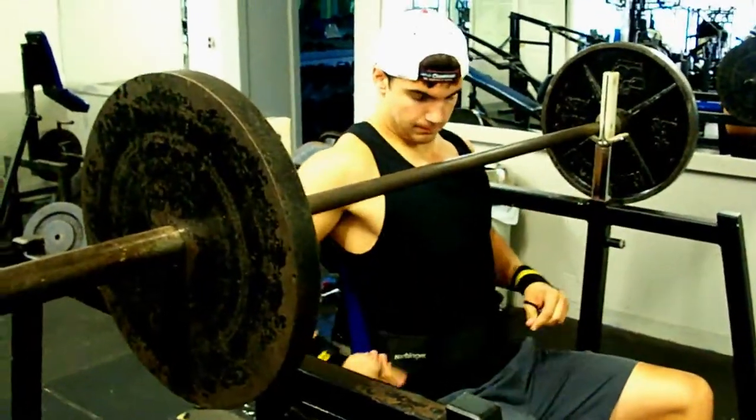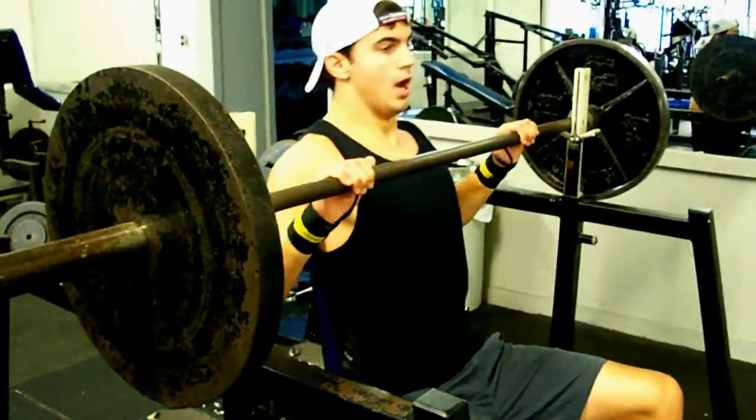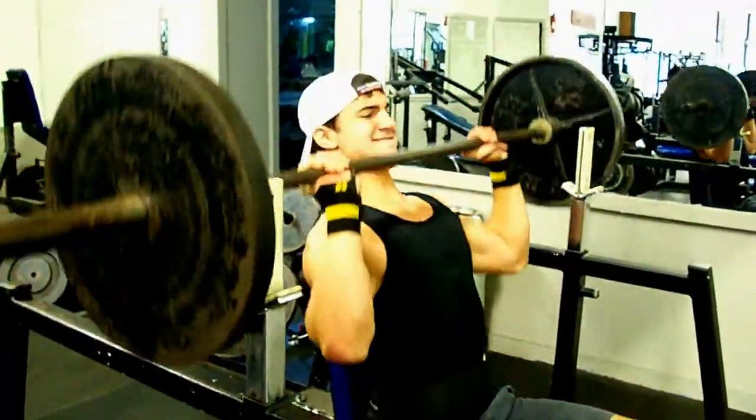Alright, here's Doug's turn. I forgot to mention you can use any kind of wraps or belt you want. We're going to use wrist wraps. Let's see how he does.